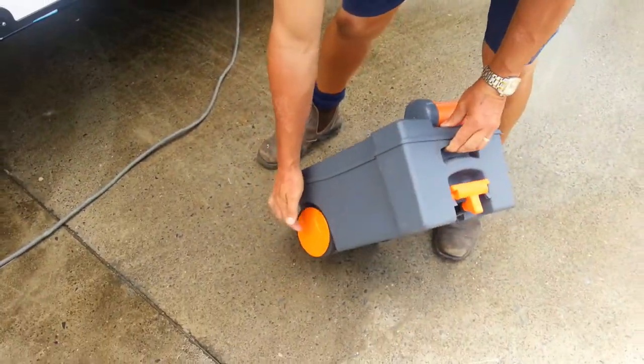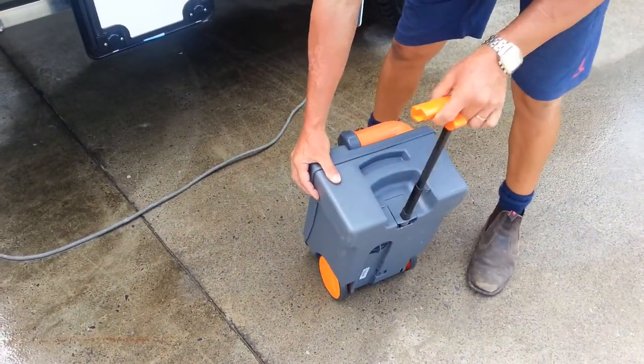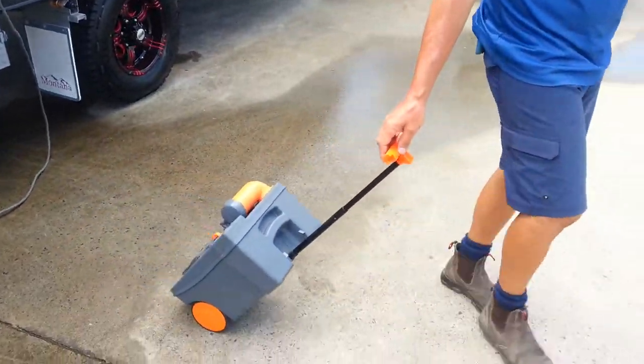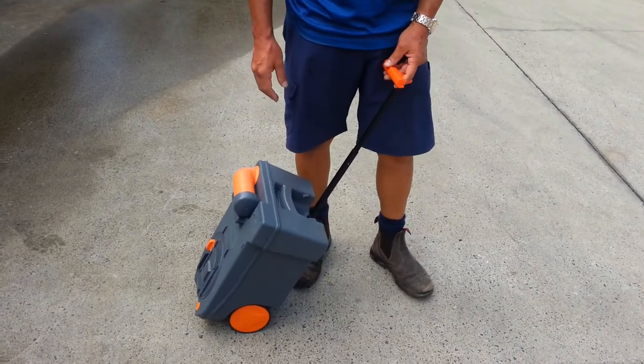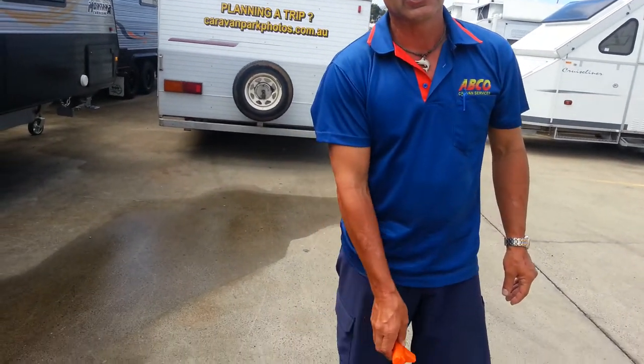As you can see, there is a wheel on each side of the waste holding tank and a handle at the front which we can extend. This allows us to take it to a dumping point and empty it out. Being that it's 20-odd litres of fluid in there it's quite heavy to carry, so Thetford have made it quite easy to move about.